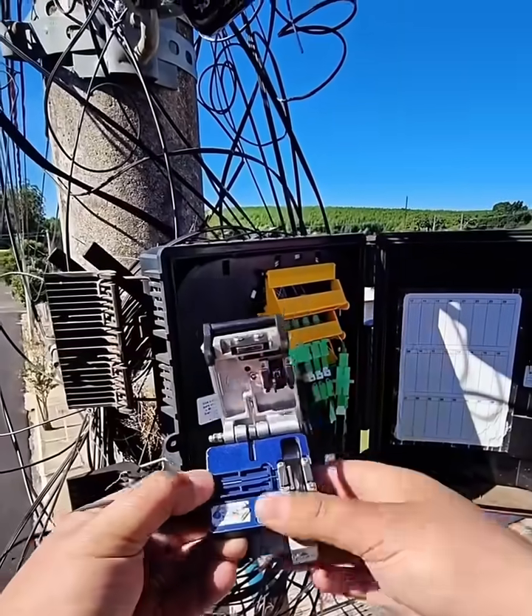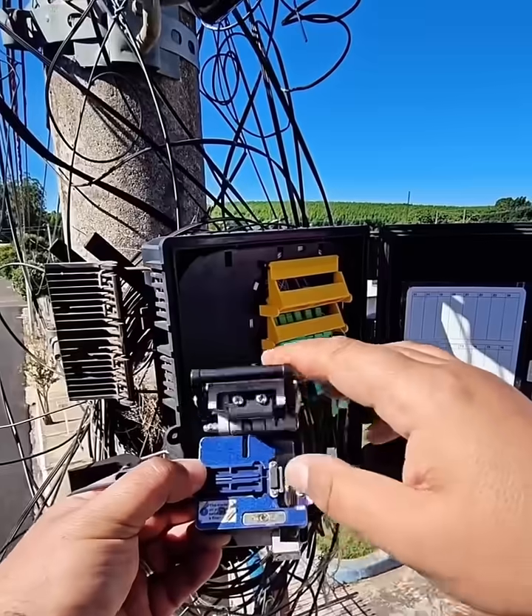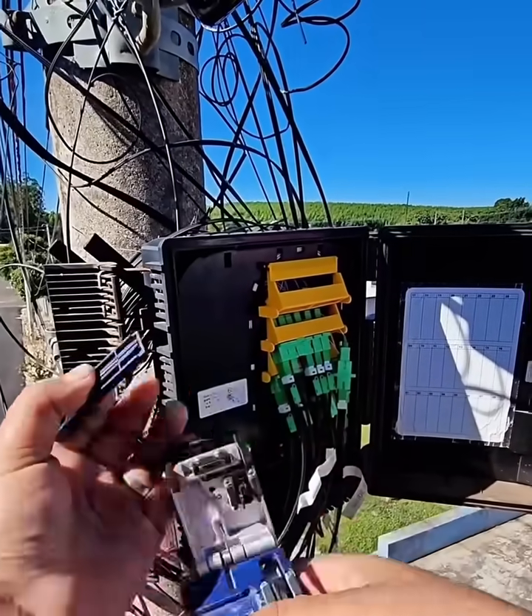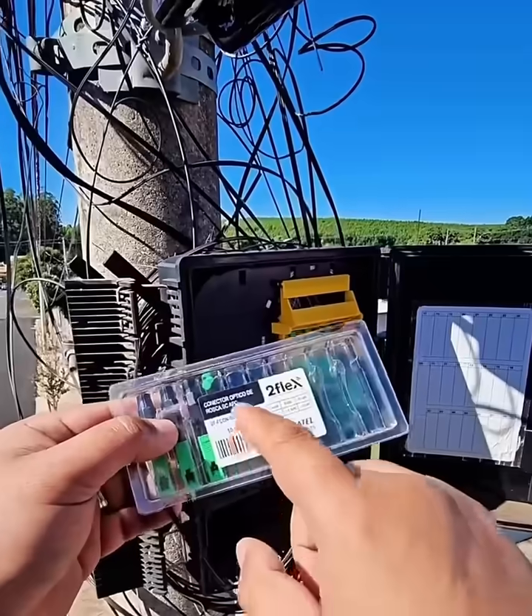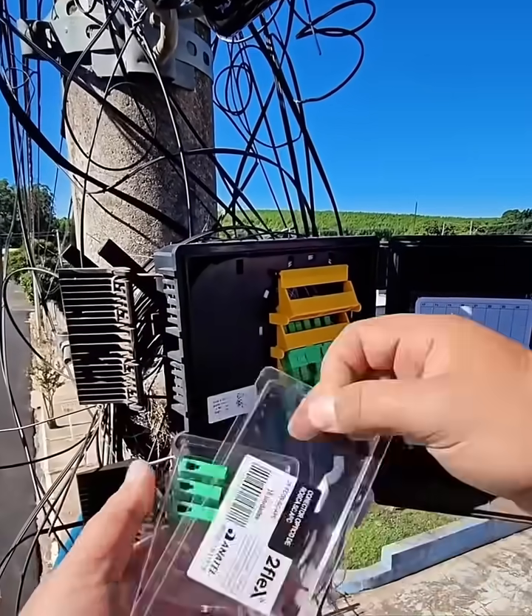Step 2: Cable stripping. First, use a drop cable stripper to remove the outer jacket of the fiber optic cable. This exposes the inner layers. Next, use Kevlar scissors to cut the aramid fibers' strength members close to the jacket.